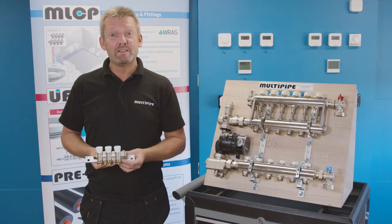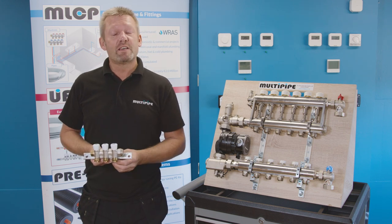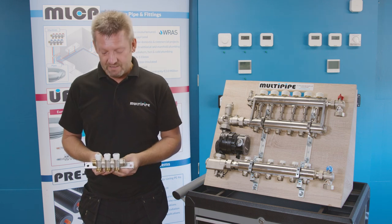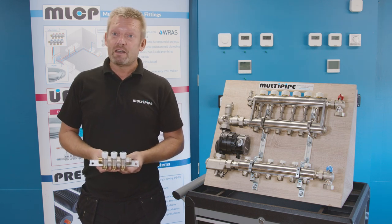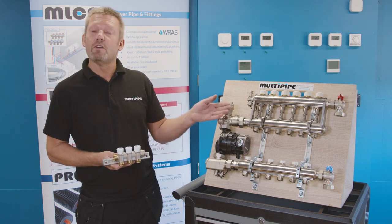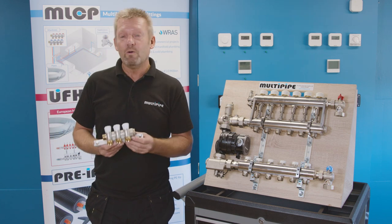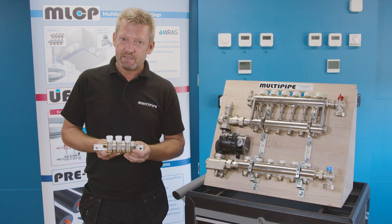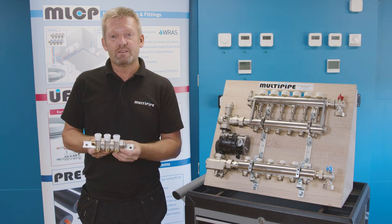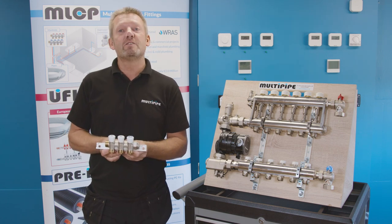Here at Multipide we have a whole range of manifolds available, not just underfloor heating. There are sanitary manifolds for hot and cold supplies serving bathrooms or kitchens, radiator manifolds that can distribute pipework to radiator systems, and the latest technology known as smart manifolds. Manifold plumbing is generally known as a jointless plumbing system, where pipework runs from the manifold fixing point on a jointless piece of pipe to its termination.